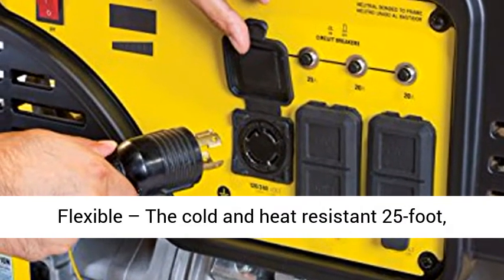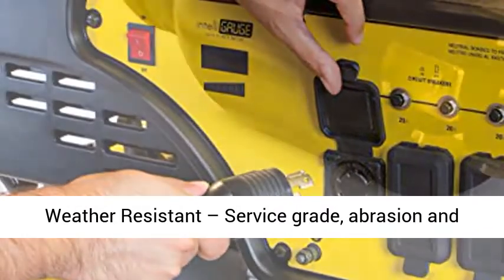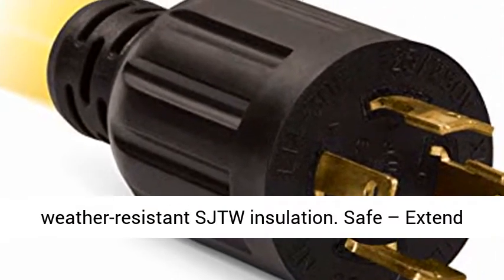Flexible: the cold and heat-resistant 25-foot, 10-gauge wire stays flexible in extreme temperatures and is rated for 250-volt use. Weather-resistant: service-grade, abrasion and weather-resistant SJTW insulation.